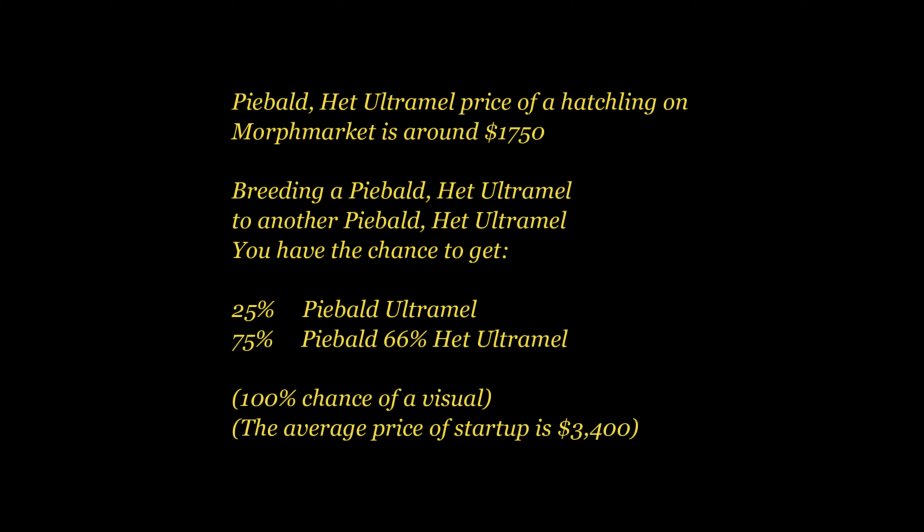So if I breed a pied het ultramel with another pied het ultramel, I'm going to have a 100% chance of visual — meaning they're going to at least be pied. And I have a 25% chance of hitting what I want: the visual ultramel and visual pied together. I still have a slim chance, but the good thing is I will have visual snakes I can still sell and make some money off of if I don't keep all of them. The pied ultramel is averaging about $1,750 on Morph Market, but this is kind of weird because there are so few of them — it's not very common, so someone might just be charging a lot more because they don't see anyone else with them.